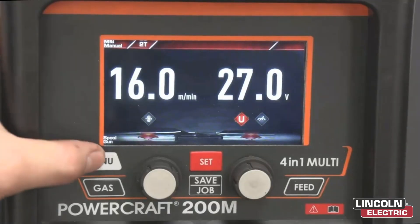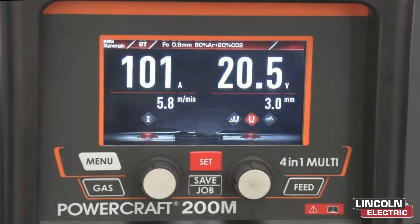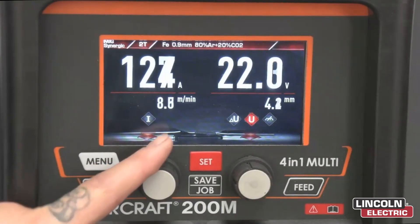From here we'll scroll through the menu button till we hit MIGS Synergic on the top left hand corner. Now that we're in MIGS Synergic we can adjust our amperage, voltage and wire feed speed all with the one easy dial, or we can adjust our welding parameters to the material thickness.